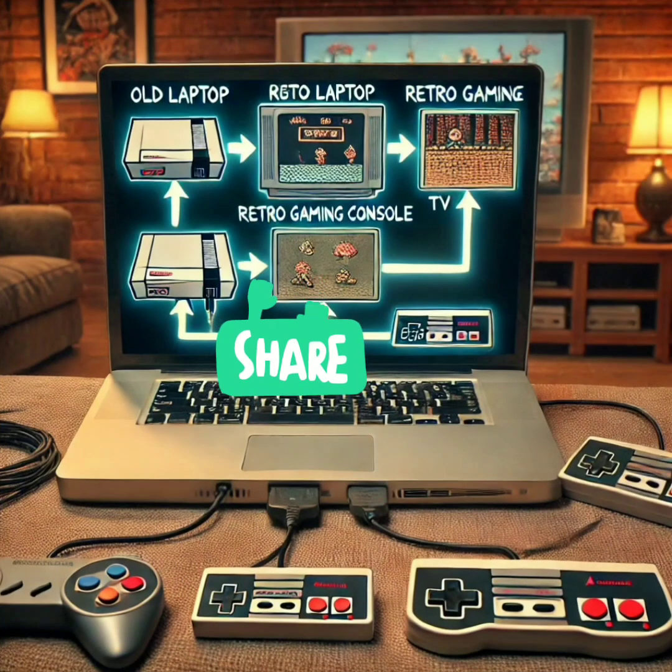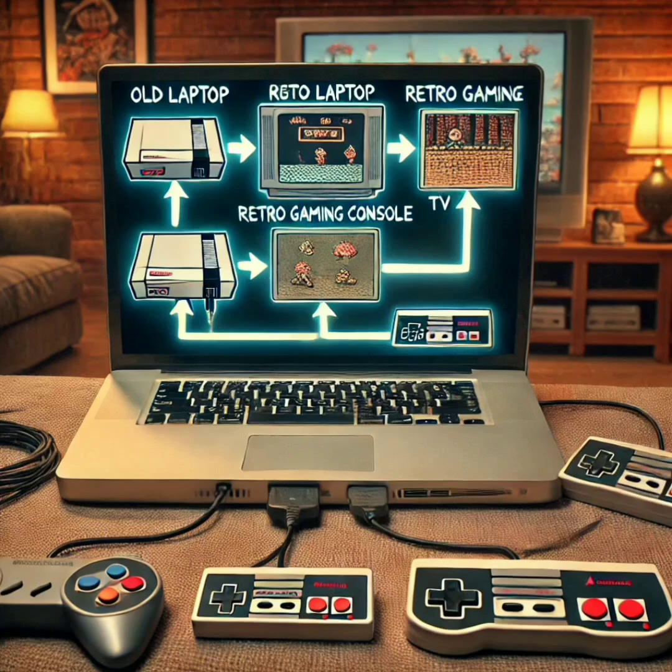Your old laptop can be transformed into a retro gaming console. Install emulation software like RetroArch, and you can play your favorite classic games from Nintendo, Sega, and more. Hook it up to a TV, and your old laptop becomes a retro gaming hub.